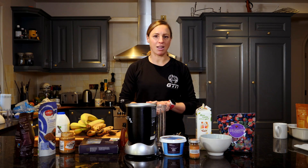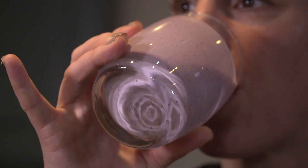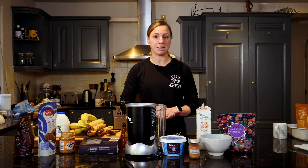Getting fuel into your body quickly after racing or training is essential. You might have heard of that 20-minute window when your body can really do with absorbing some great nutrients. Having a drink is the best way to do this because it's easy to digest when maybe you're not feeling quite so hungry after a hard session or a hard race. So today I'm going to be making two different smoothie recovery recipes.